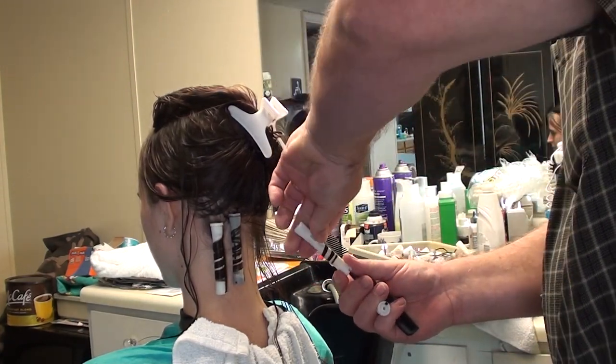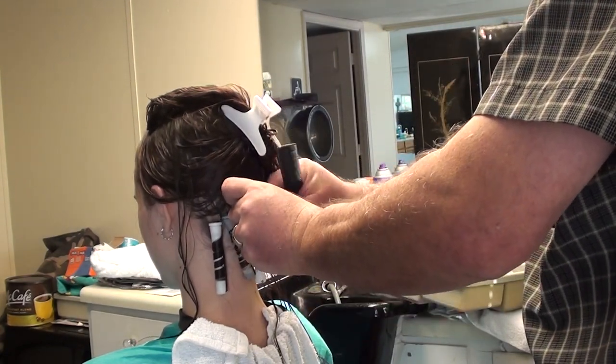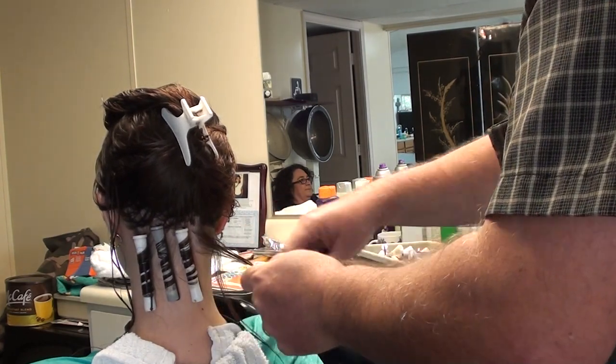You can see what I'm doing here with this spiral going down. We'll put the solution on this — it's going to look really good. She's going to have a lot of curl.